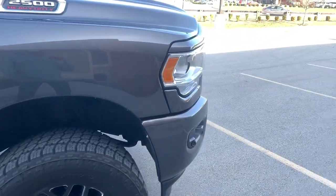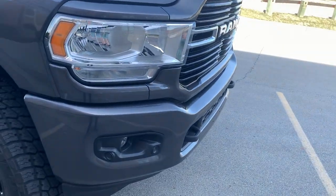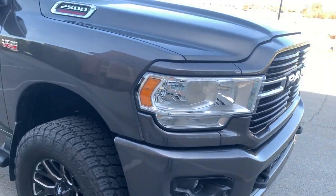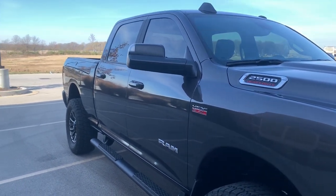It does have the sport appearance package, which for me was really important, and it comes with the tow hooks and the protection package as well. So really a great starting point for building out an adventure vehicle.